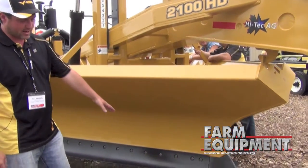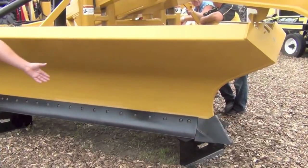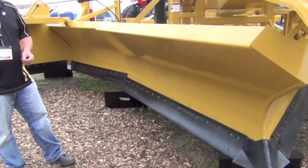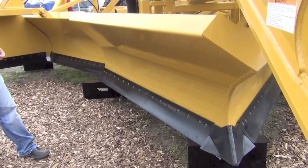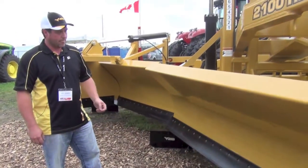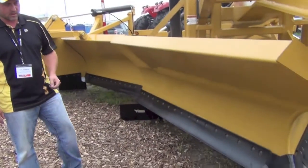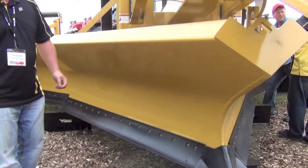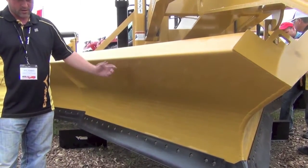We've got regular cutting edges on the machine that are easily transferable. You can move them around, put different blades on and make them work, change them out — you can find them anywhere. Our blades are specifically contoured, and we've got a ripple effect so that the dirt does not stick on them when you're going.